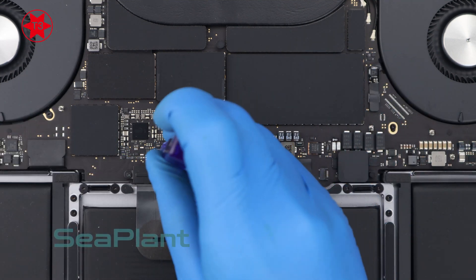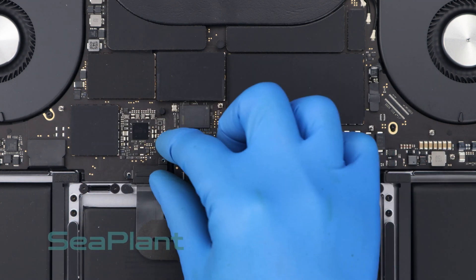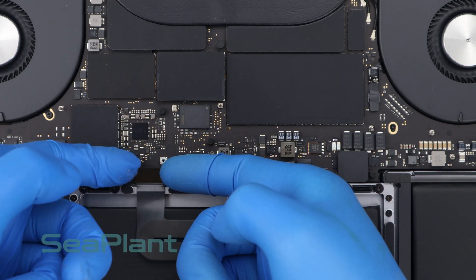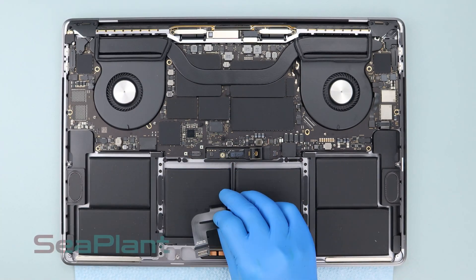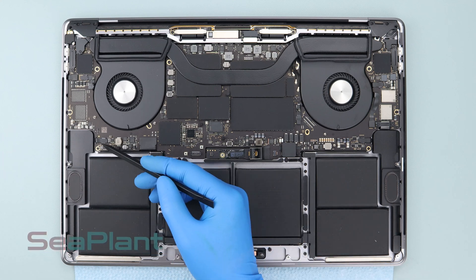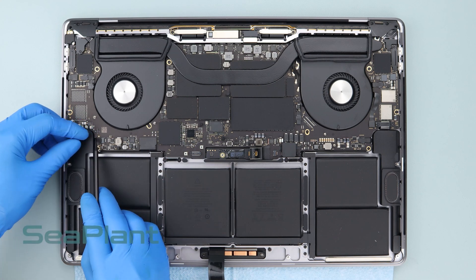Use the T3 torx driver to remove the screws of the trackpad cable connector bracket, then remove the trackpad cable connector bracket. Disconnect the trackpad cable by gently prying its connector straight up from the logic board. Carefully peel the trackpad cable up off the battery and push it out of the way. Use the spudger to lift up the speaker cable connectors on both sides and disconnect them.